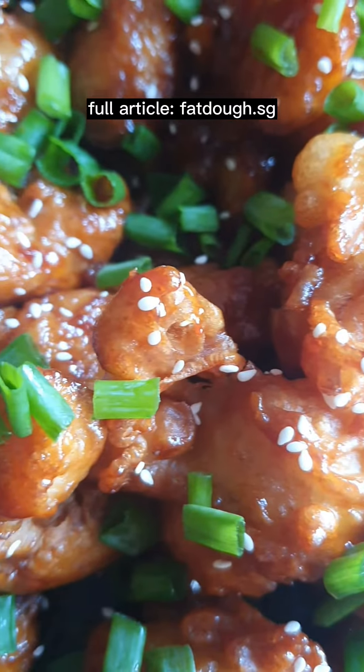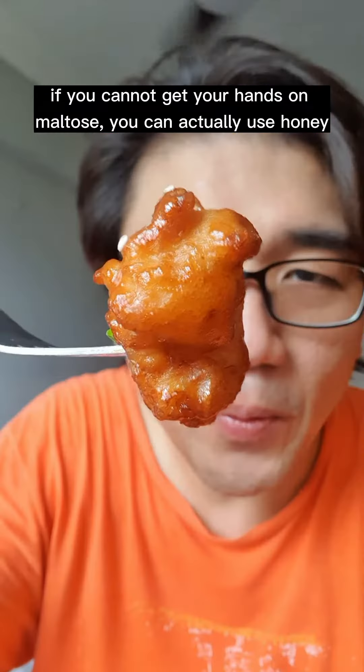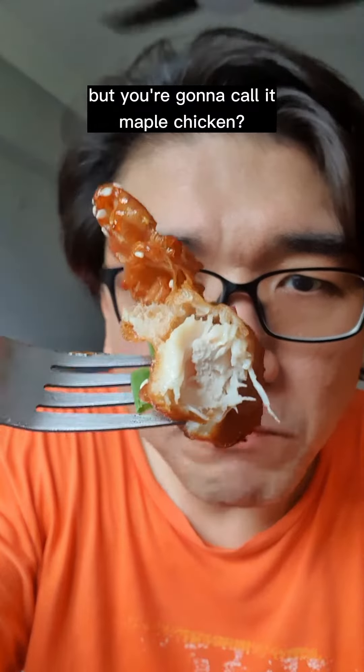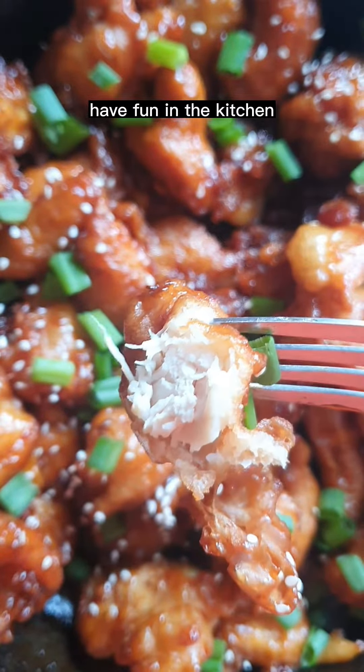Get the full recipe at Fatto.sg. If you can't get your hands on maltose, you can use honey — but you'll have to call it honey chicken. You can even try with maple syrup, but then you're calling it maple chicken. Hope you give this a try. Thank you for watching, and have fun in the kitchen!